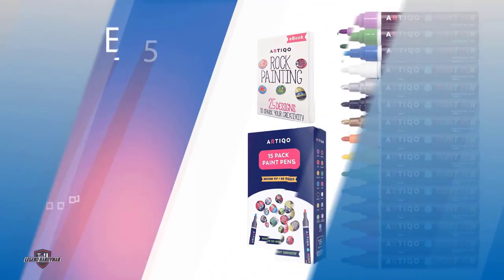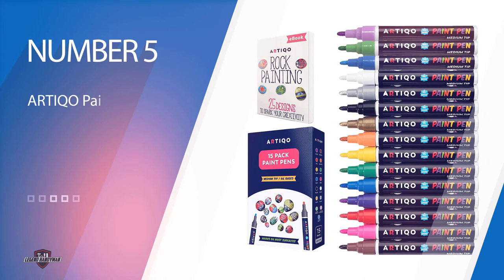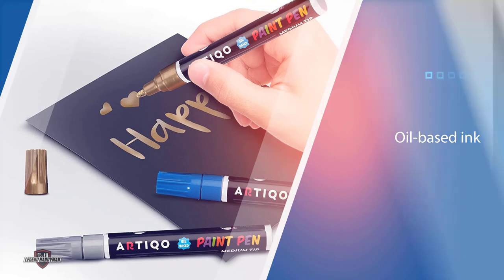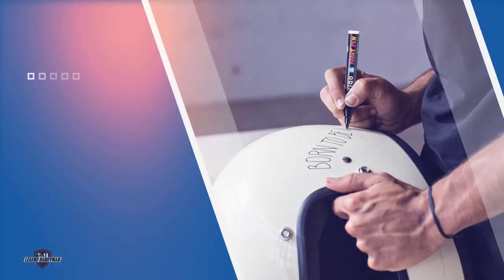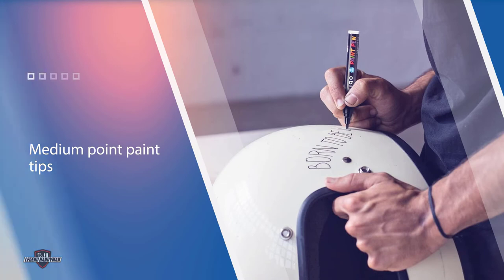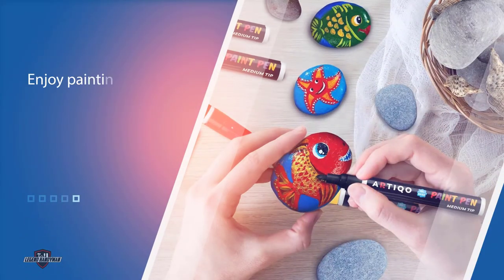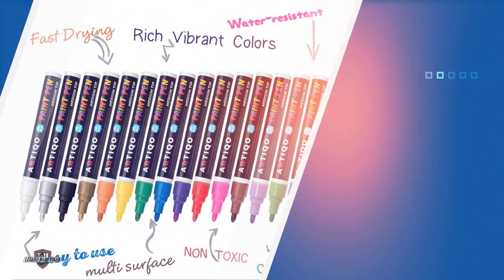Number five: Artico paint pens. This product houses an oil-based ink with medium point paint tips, artist-approved, waterproof, weather resistant, and gives an overall smooth feel while writing. Both children and adults will enjoy painting and creating eye-catching artworks with 15 bold colors. Colors include violet, pink, red, yellow, orange, green, black, white, brown, and even metallics like gold and silver. These pens work well on almost any surface.